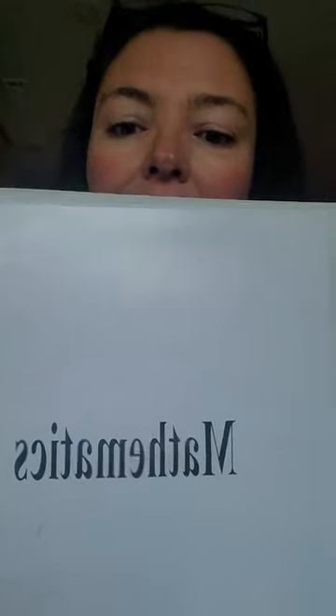Today I'm going to share with you my math album. This is from the primary training for the Association of Montessori Internationale, also known as AMI, and primary training is for 3 to 6 year olds.